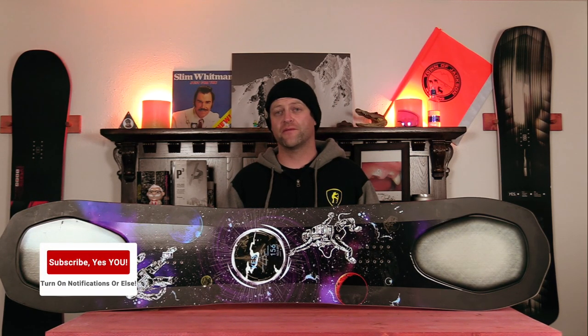Hello snowboarders of the internet. I'm your host Averin Lefebvre, and in this video we're going to be reviewing the YES 2020.